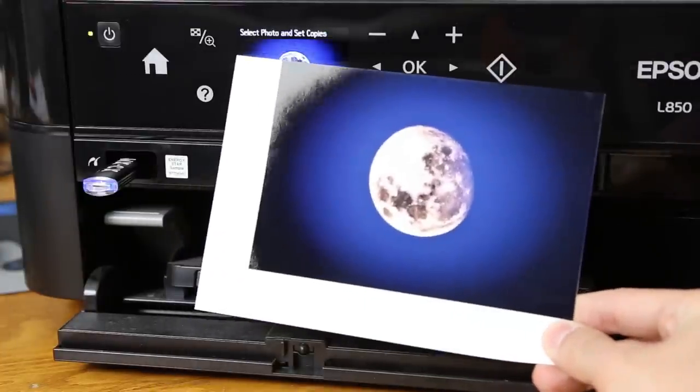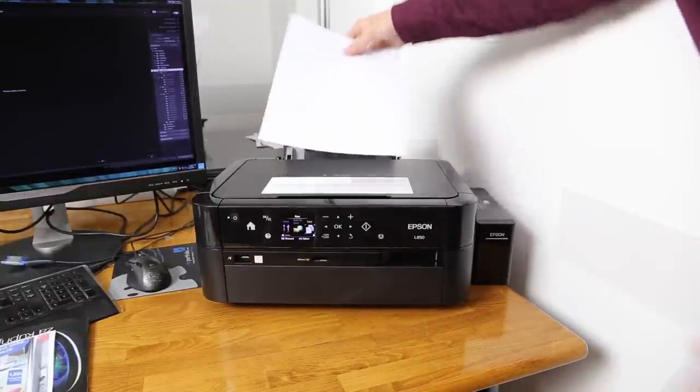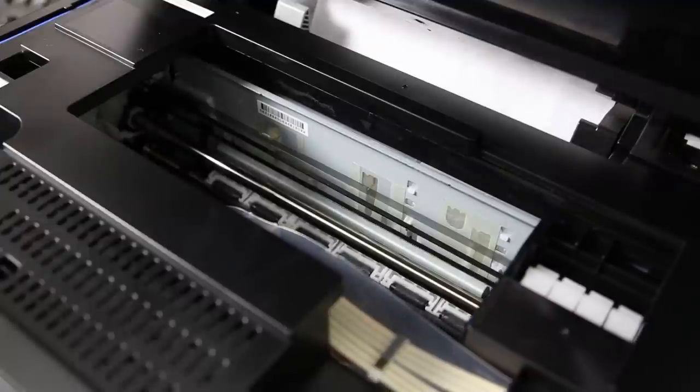Ink bottles are very cheap and the more you print, the less it will cost you. The ink tank system makes most sense for regular users. If you want to know more about this printer, head over to the Camera Hoarder's YouTube channel where I made an in-depth presentation.